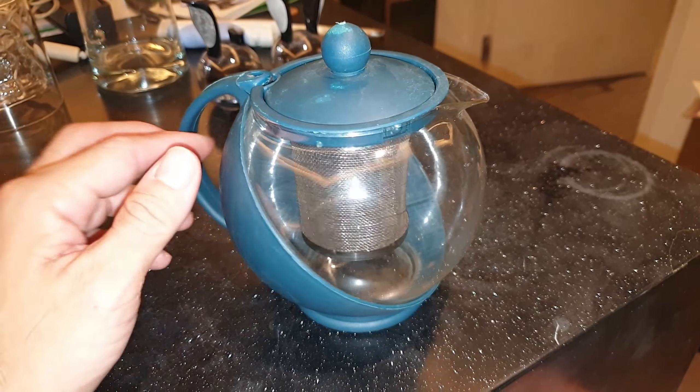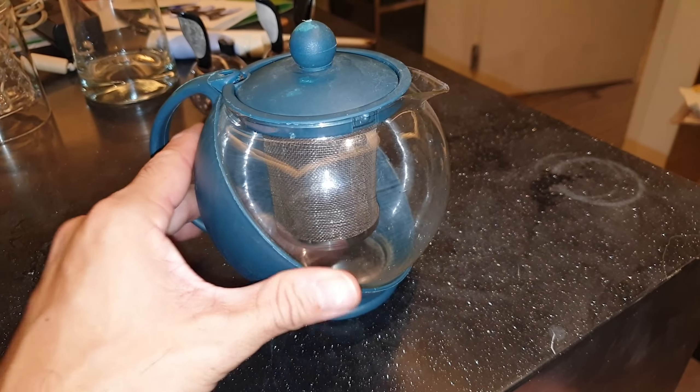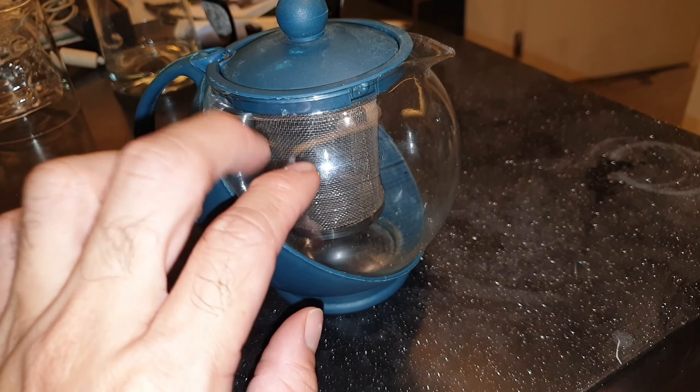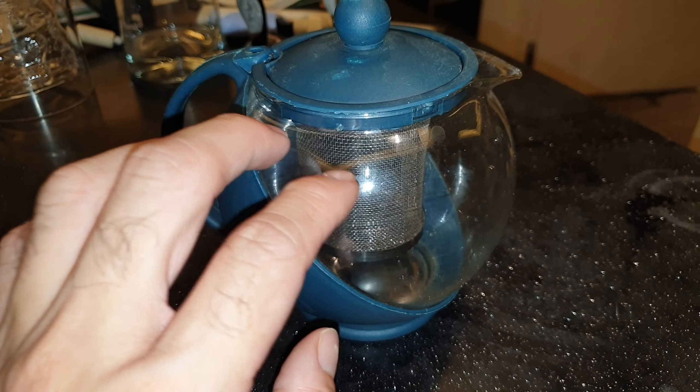Hey guys, Jeb here. I have my teapot — another teapot with a tea infuser inside. It's made of thin glass, like the same material they use with coffee makers, the drip ones, the old school ones.